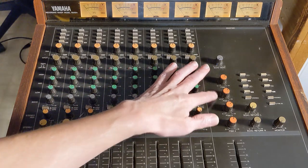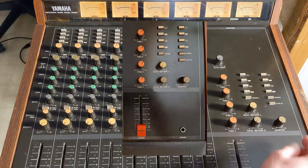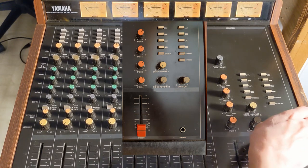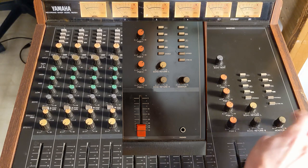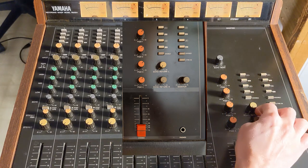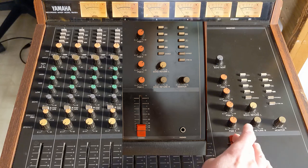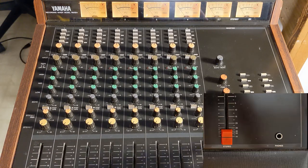Over here you've got your program masters, echo send master, echo returns, and a monitor controller — a cool feature for a bedroom studio if you need something to run your audio interface through. It has monitor outs and a knob to control that, plus source buttons for the returns and what you're listening to on the monitor. And of course the stereo master, eight main faders, and a headphone jack.